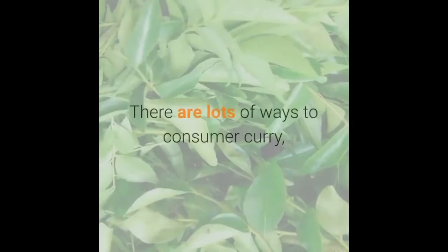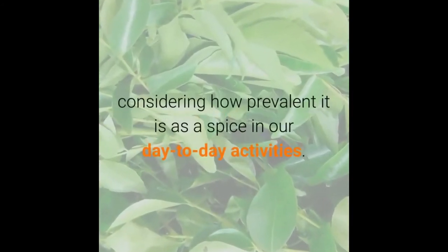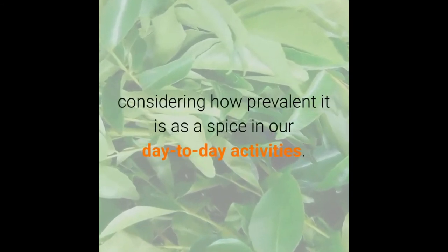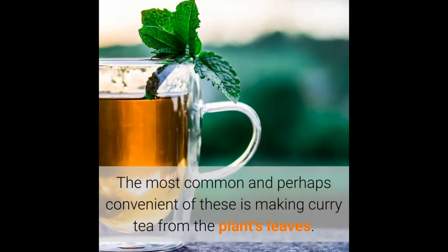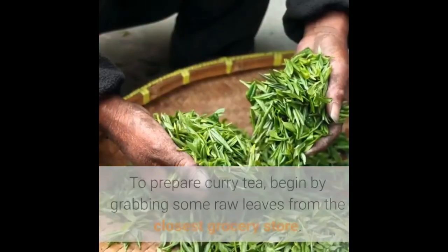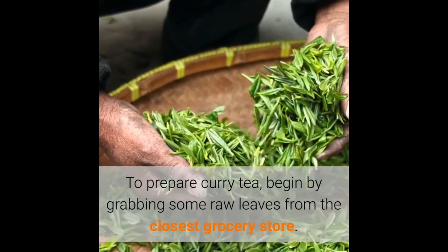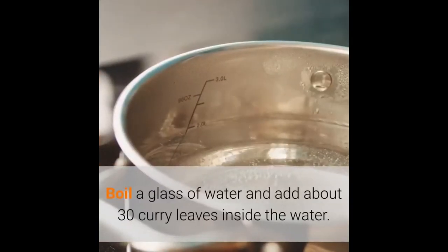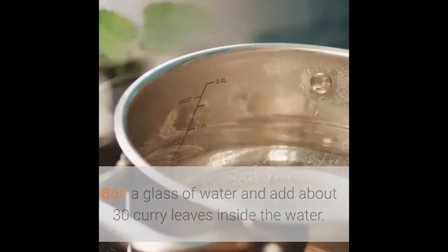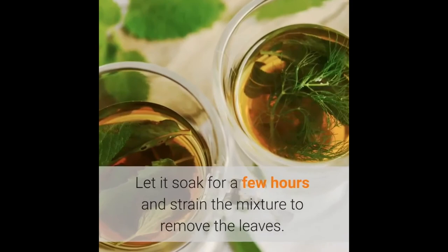How to consume curry leaves. There are lots of ways to consume curry, considering how prevalent it is as a spice in our day-to-day activities. The most common and perhaps convenient of these is making curry tea from the plant's leaves. To prepare curry tea, begin by grabbing some raw leaves from the closest grocery store. Boil a glass of water and add about 30 curry leaves inside the water. Let it soak for a few hours and strain the mixture to remove the leaves.